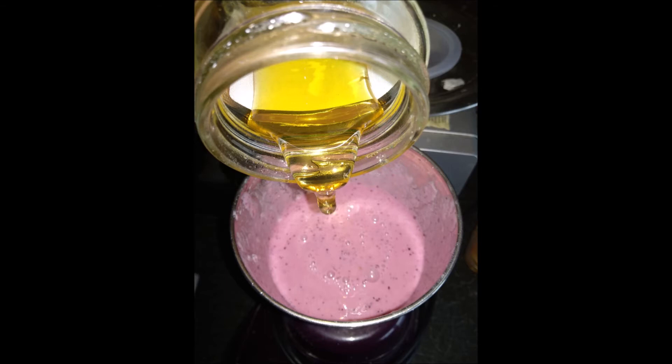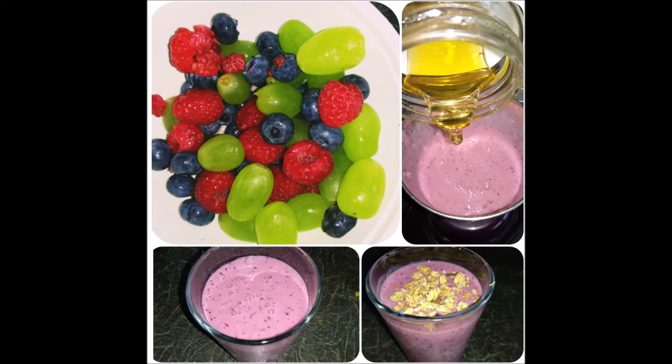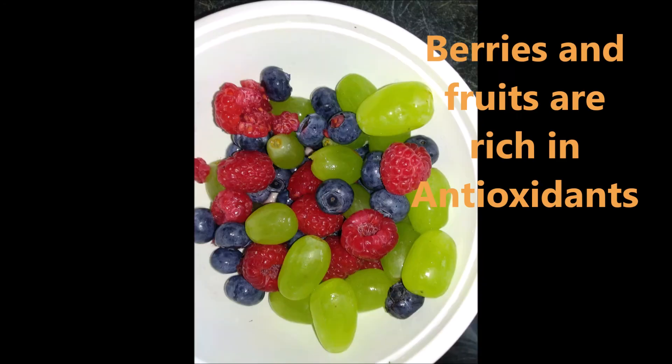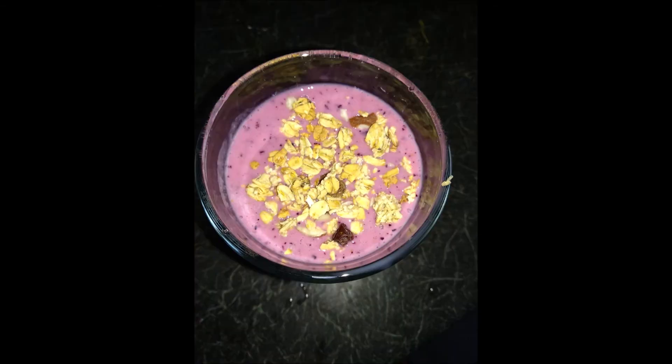You will be able to use fresh fruits, fresh vegetables, whole grains, and dry fruits. Use fresh fruits that are the best available. That's the only secret. You can also find antioxidants in green tea — I will show you a video link in the description below.